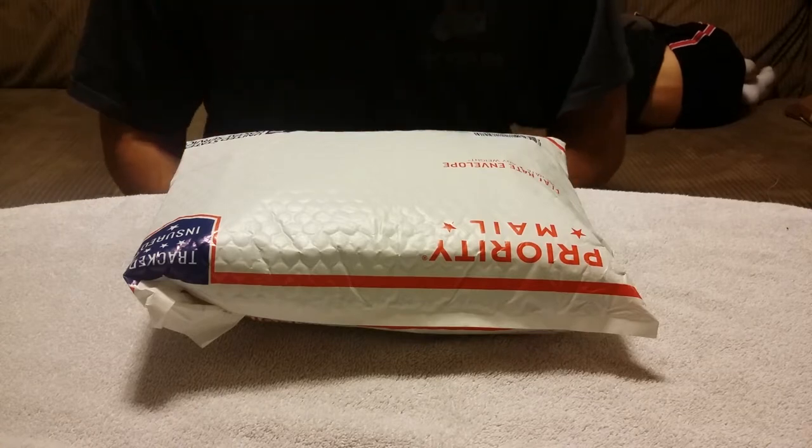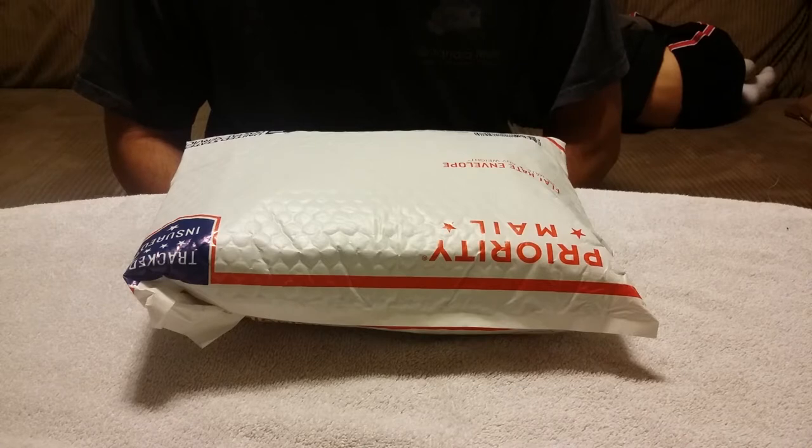My Alien Gear Holsters showed up. They've had a lot of demand, so it took about a week and a half to get. Still not bad though, right?